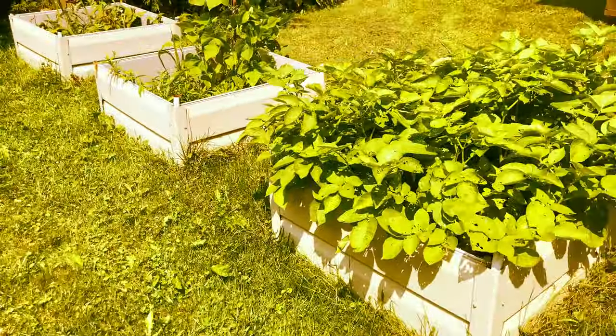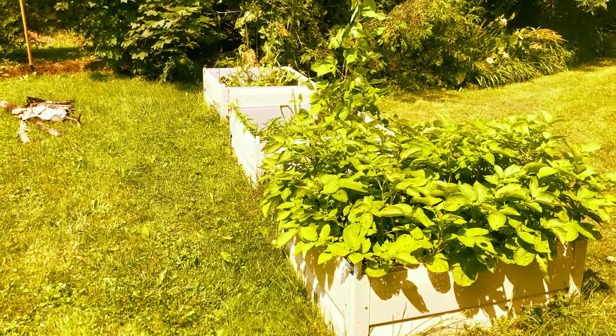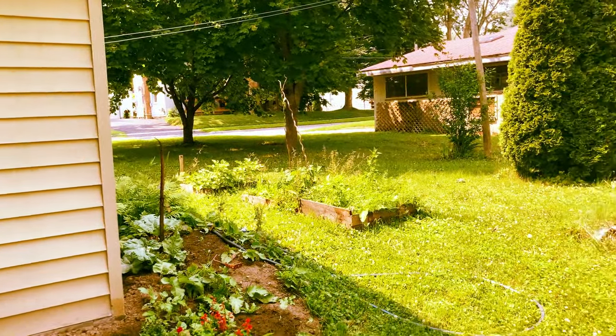What I really love is the planters. These three in a row here — my father built them for me out of scrap material. And these ones over here I built myself using scrap pallet wood.